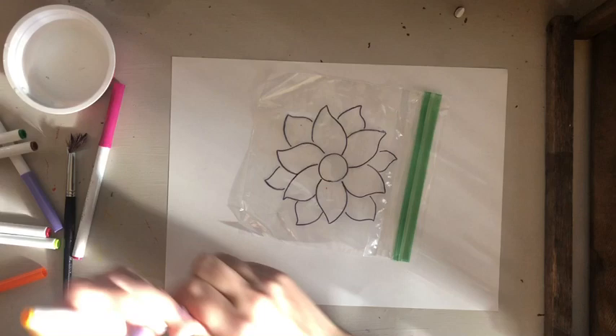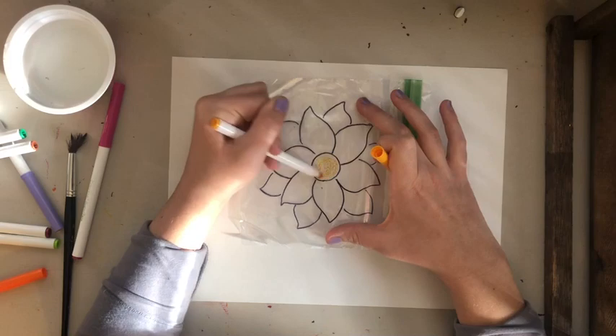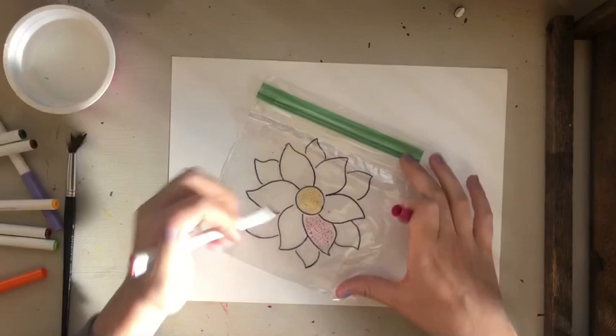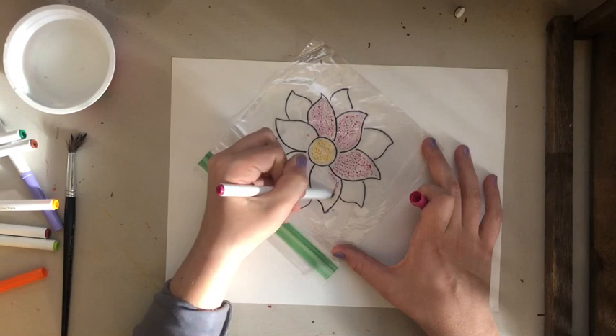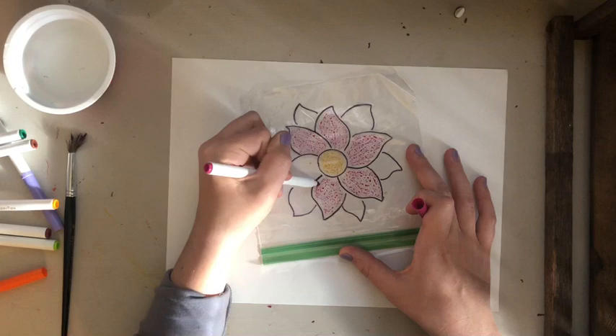Now we're going to use colorful washable markers — make sure they're washable. When you color, you'll notice it doesn't look like you've colored it all in, and there are dots and empty spaces. That's okay — once we add water to your paper, it's going to absorb the marker color and it'll look more filled in. You'll see what I mean. I wouldn't take too much time coloring, so be somewhat quick about it. The water re-wets the marker, so it wouldn't be a big deal either way.